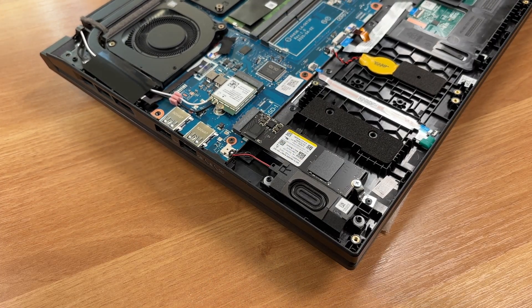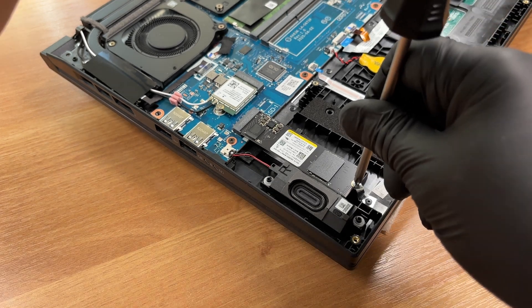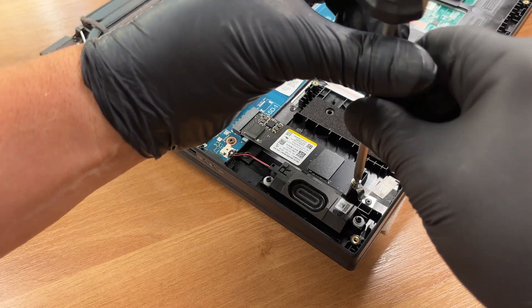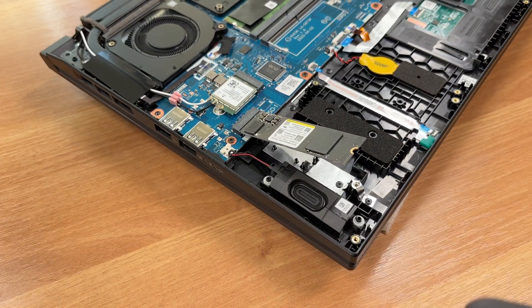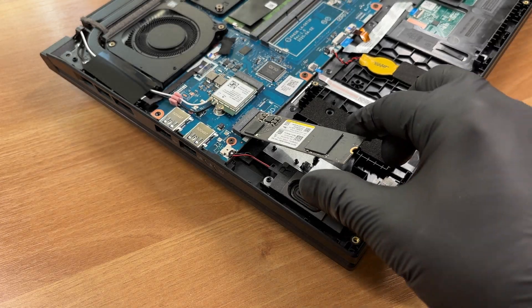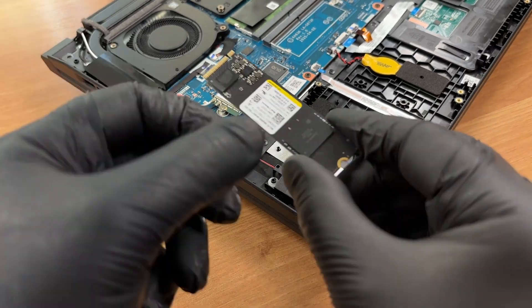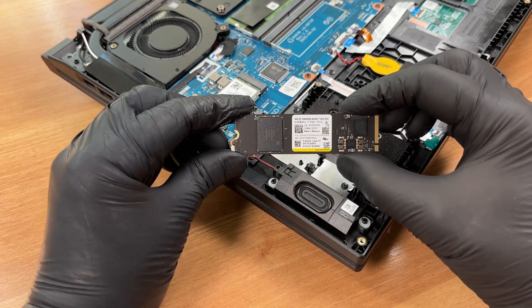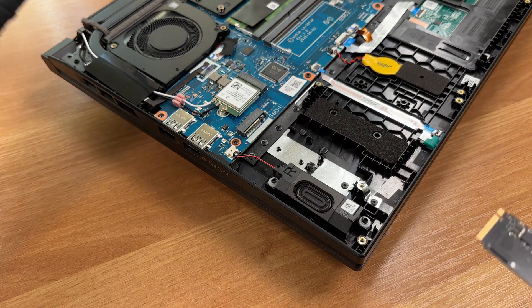Take out the installed drive. Western Digital SN5000S, 1TB, PCI Express 4. Reinstall it, secure the screw and reconnect as needed.